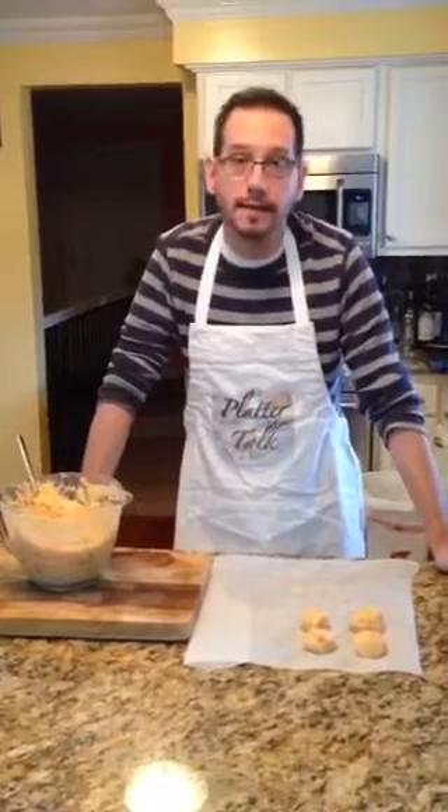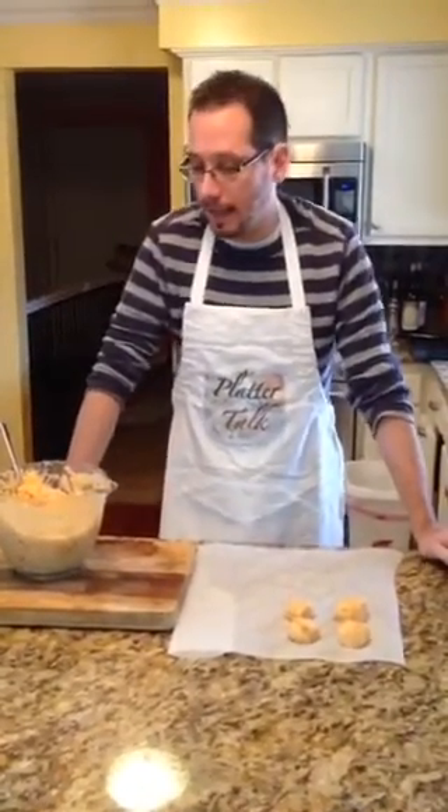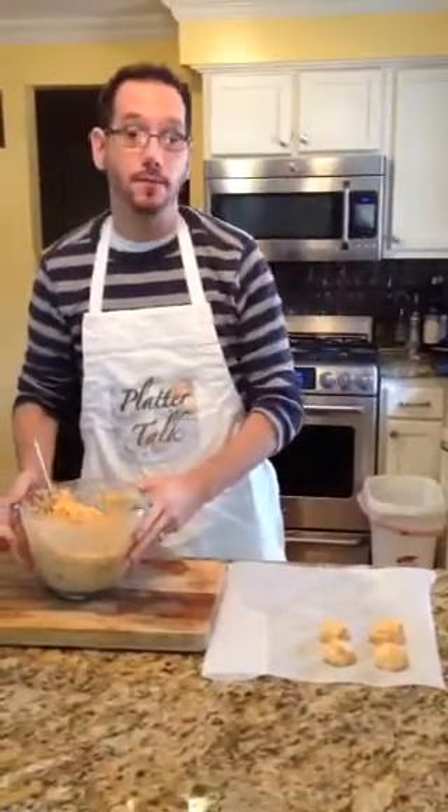Hey everybody, Scott from Platter Talk here. Today we're making a Polish traditional food called pierogi. These I grew up with as a child, and my mom got the recipe from her mom, and I'm sure that her mom got the recipe from her mom.